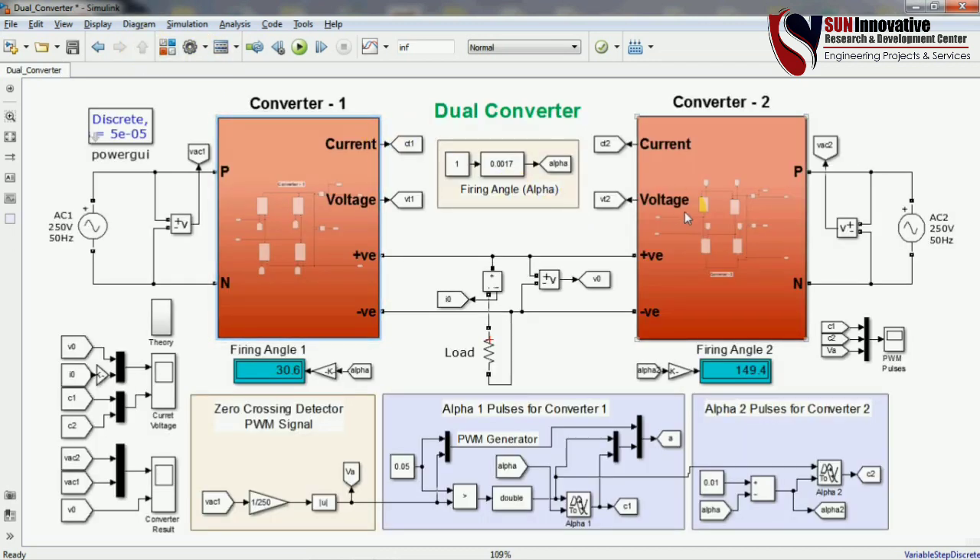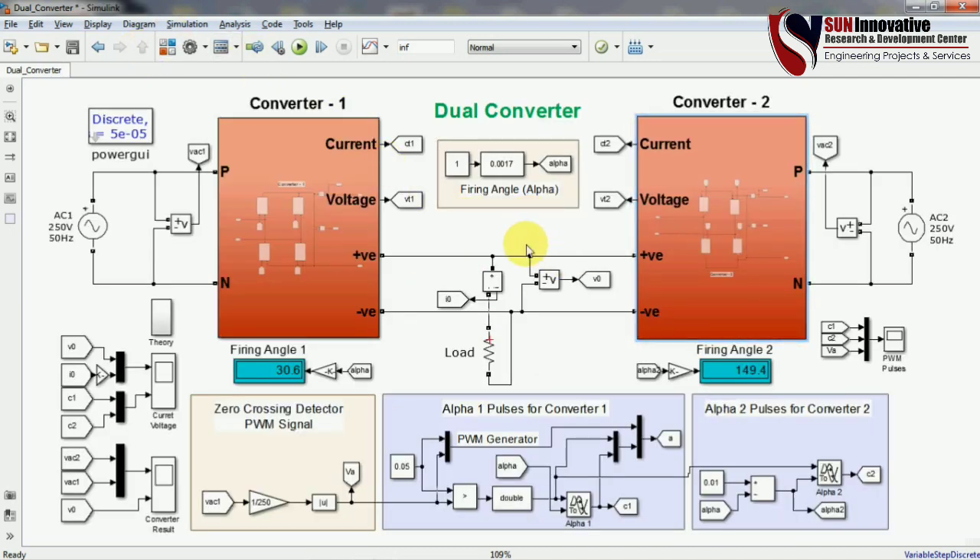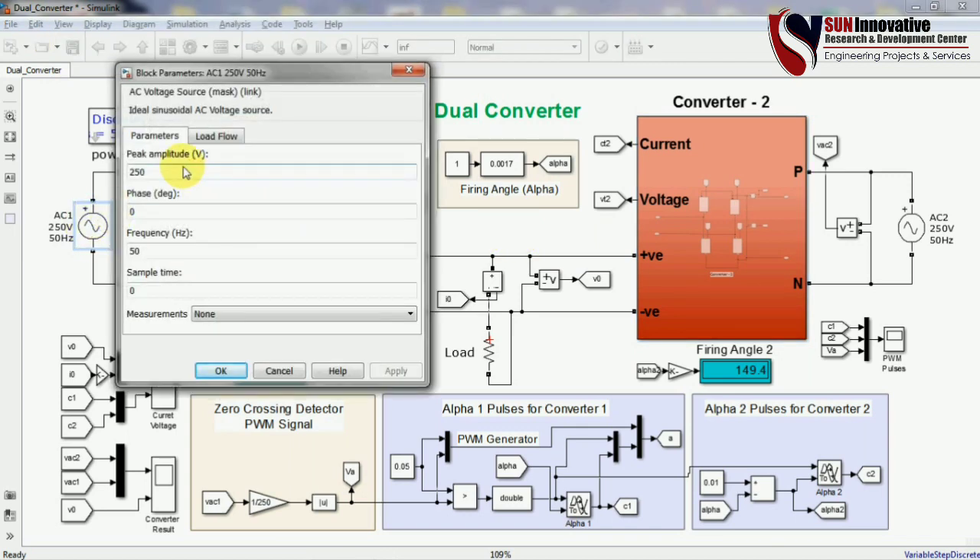Opening converter 2, you can see this subsystem also has phase and neutral terminals. All the thyristors are connected in reverse because this converter operates in inversion mode. Between the two converters, there are two separate sources.